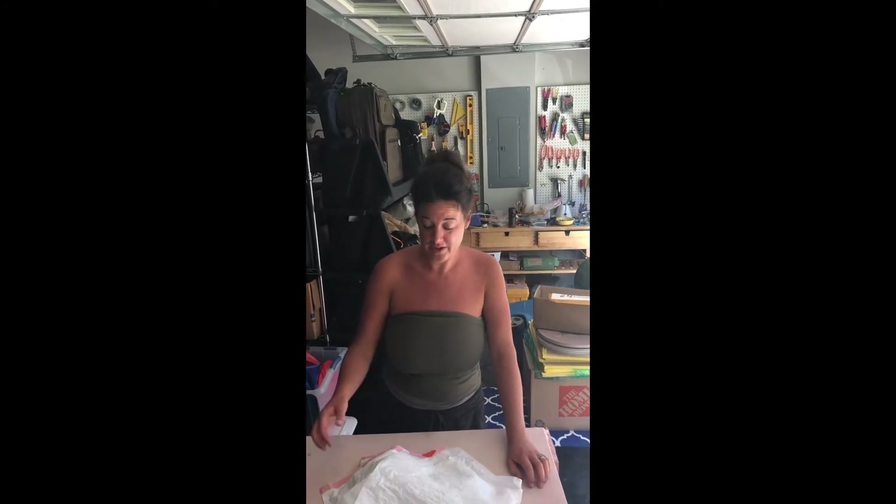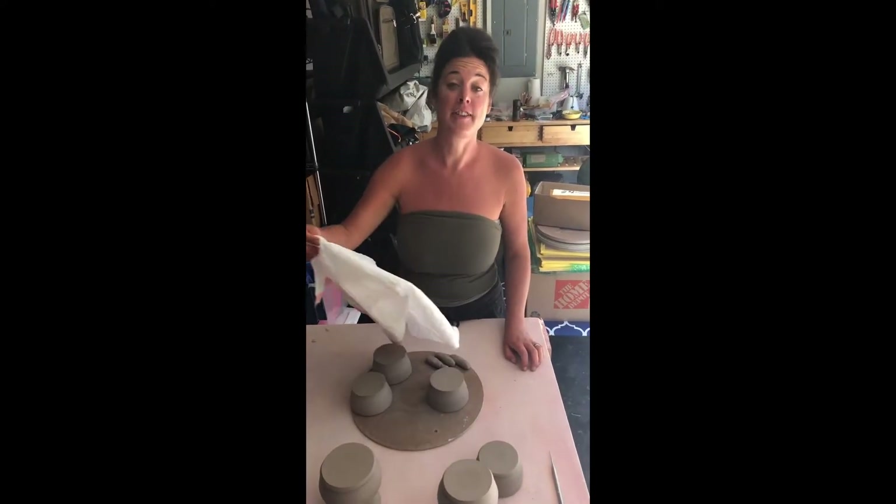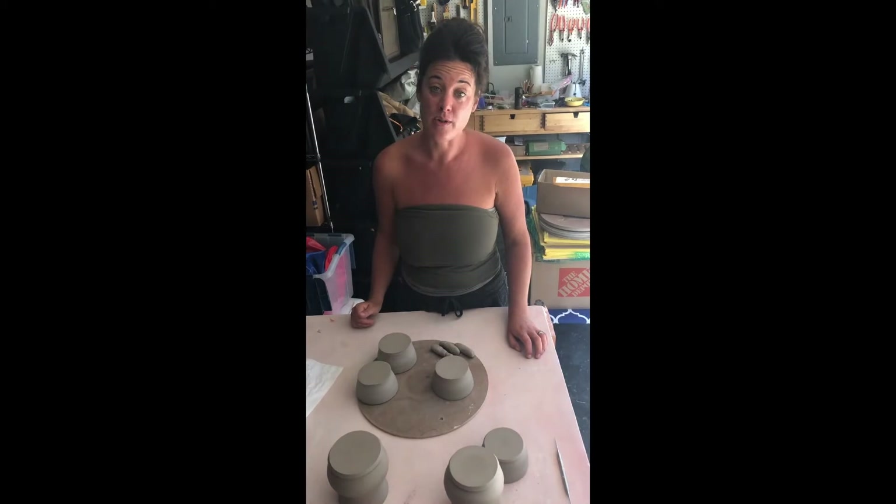Hi, my name is Annie and I'm here today with my cameraman. Welcome to Tennessee. Yesterday we threw some bowls on the wheel, and last night I took them off of the bats that they were on and covered them with plastic so that they wouldn't dry out too much.